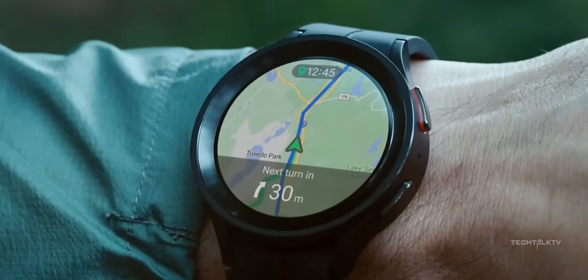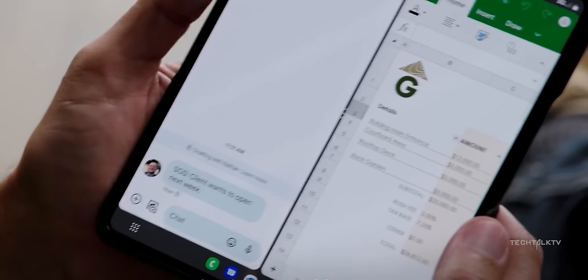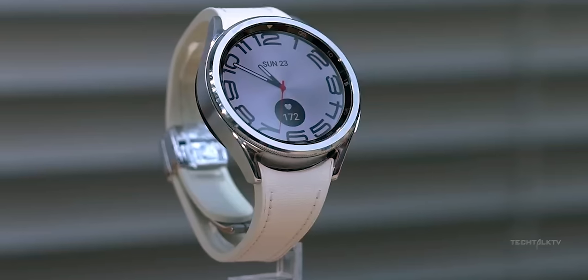Honestly, it's all just speculation for now. This leaker isn't exactly a household name, so take it with a grain of salt. But wouldn't it be cool to have more choices? Samsung's been dropping three S series phones and now three foldables at a time, so why not three smartwatches?